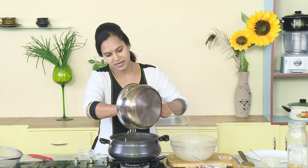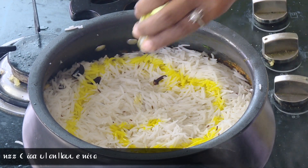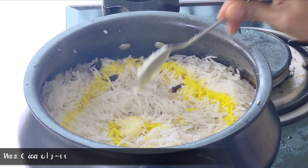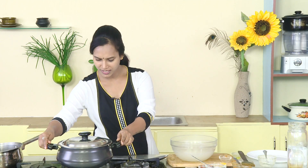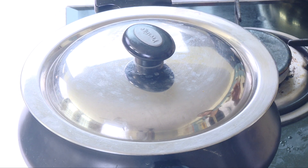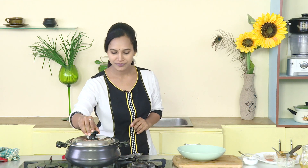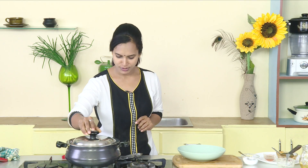Let's spray the whole pan with a soft pan and pour the pan in for 5 minutes. Now let's put a pan in. Now, let's cook it for 10 minutes. It's ready. Let's cook it in the oven.